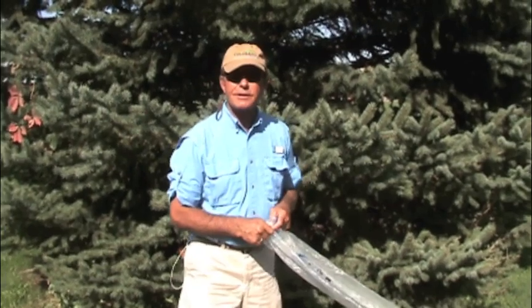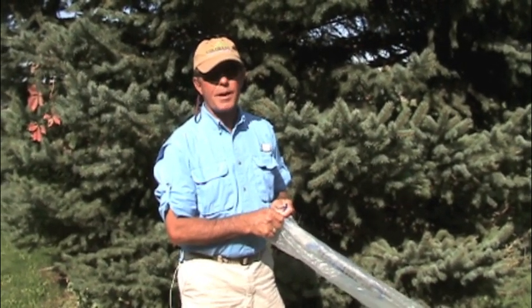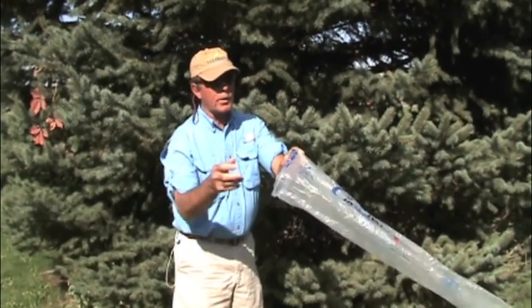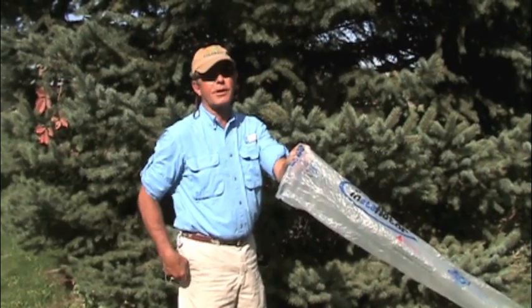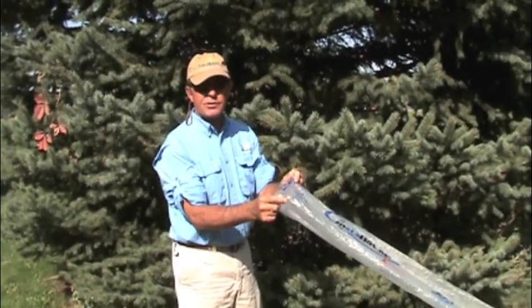One other nice little tip you can do with the Instaflater: if you have the wind at your back, simply go ahead and hold the Instaflater out, and at that point the air will go ahead — instead of having to blow into it with your mouth — and that will completely inflate the Instaflater.